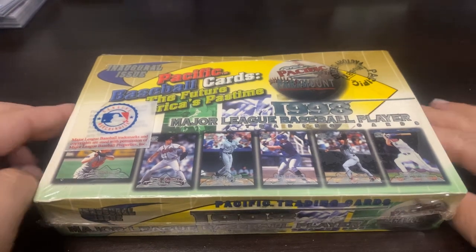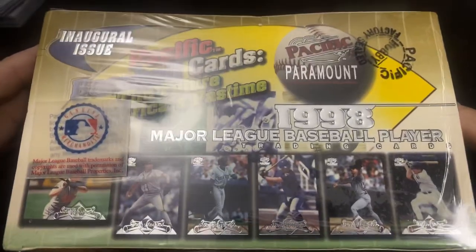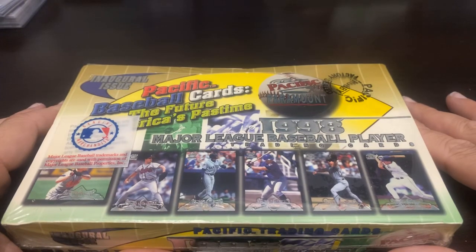Hey everybody, welcome back to Ripping for Ripkins. It's Cory, and today I'm bringing you a hobby box of Pacific Paramount, the inaugural 1998 issue.